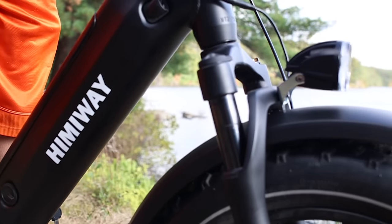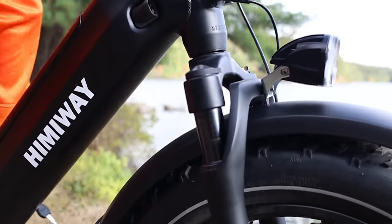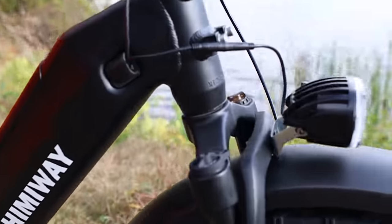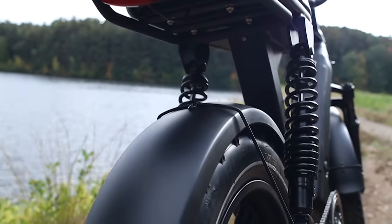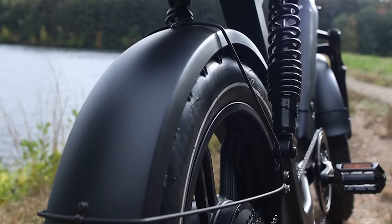The Escape also has dual suspension with front shocks that can adjust preload and lock out, while also having two spring shocks in the rear, which are pretty stiff, but still do a good job when hitting large cracks or potholes.